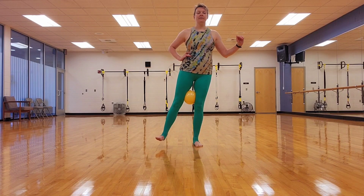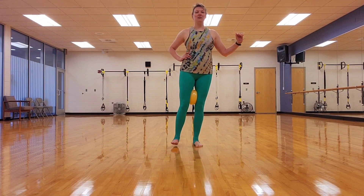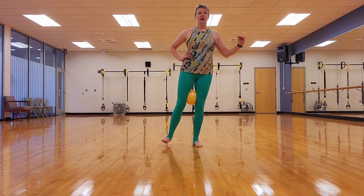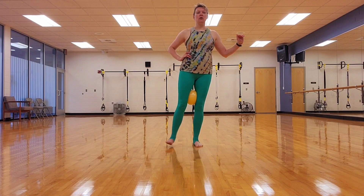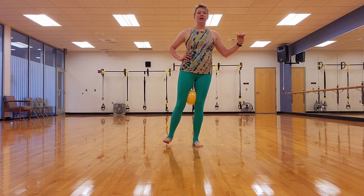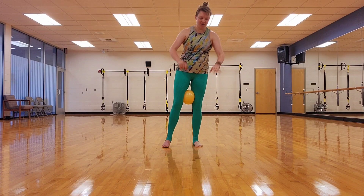Let's do four, three, two. Last one. Pulse it in. Let's go. In, in, in. As you pause, your breath's going to get shorter. And four, three, two, one. Good job.